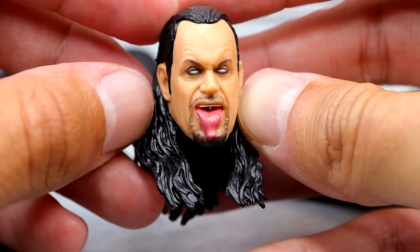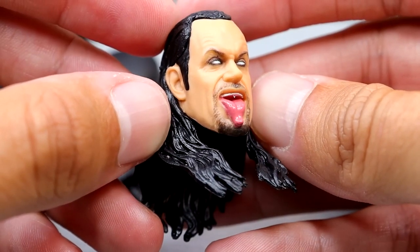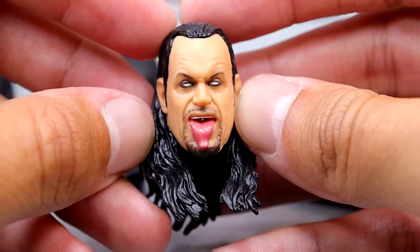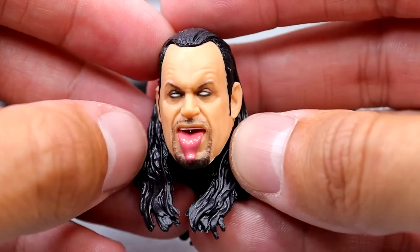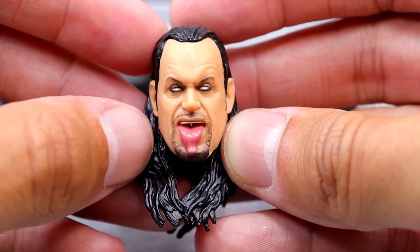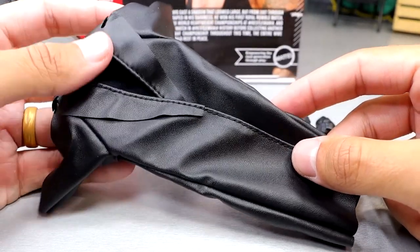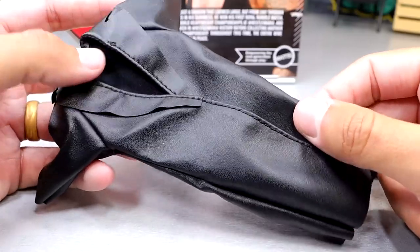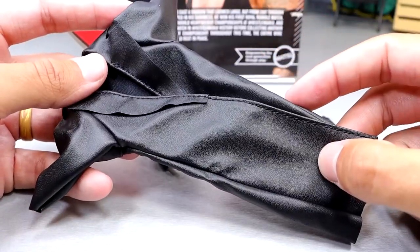The last head sculpt is one we've seen before — it's the tongue-out celebration or tombstone piledriver 'see you to hell' Undertaker head sculpt, which is great. The tongue sculpt and likeness are among the better Undertaker head sculpts you'll find. One of my favorite Undertaker elites that Mattel's ever done is the WrestleMania 32 figure, and I always liked it because of the trench coat. We've gotten the same trench coat multiple times from Mattel.